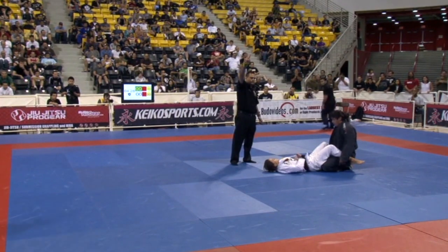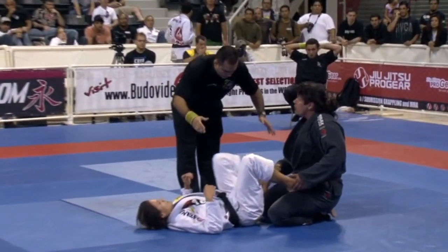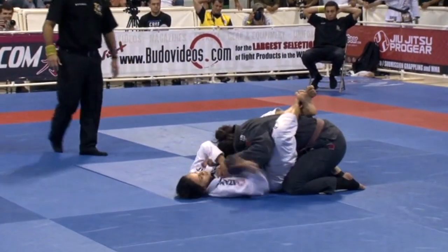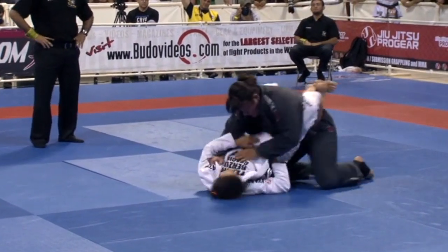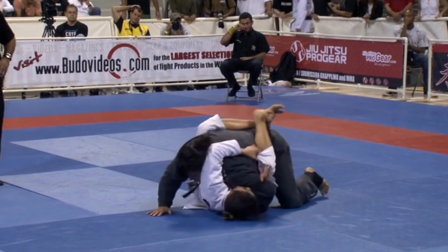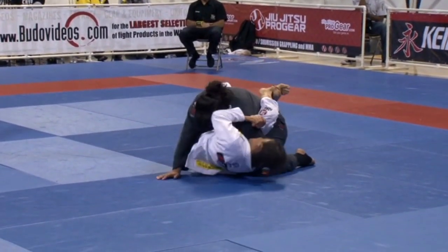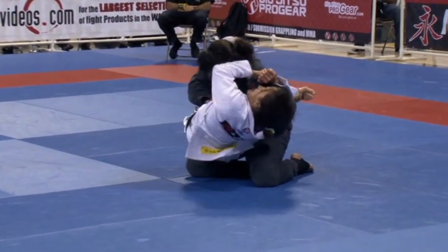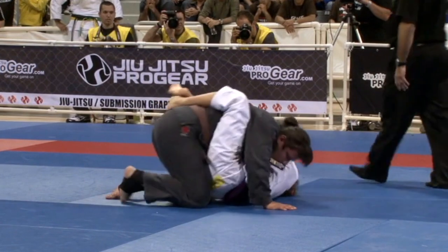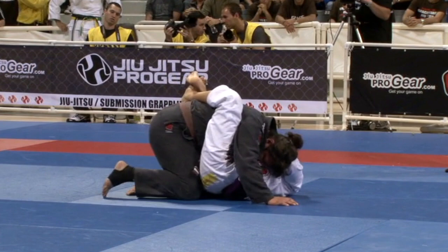Two points for Lana. Now, this is a difficult closed guard with that much weight on you. Kira's doing a good job of pummeling. She's got an angle on this arm and she could work that elbow a little higher, but look at the power difference — she's just lifting Kira right up off the ground. Huge discrepancy in size, weight, and power.